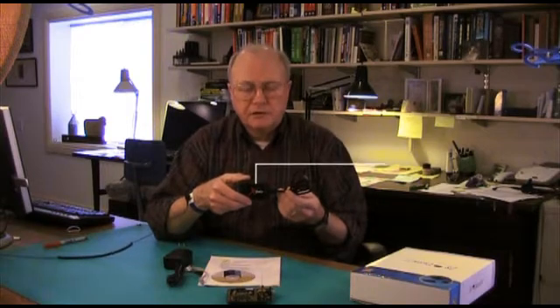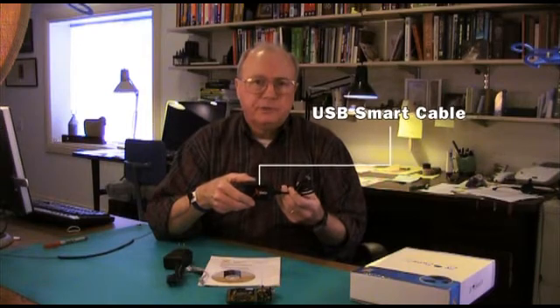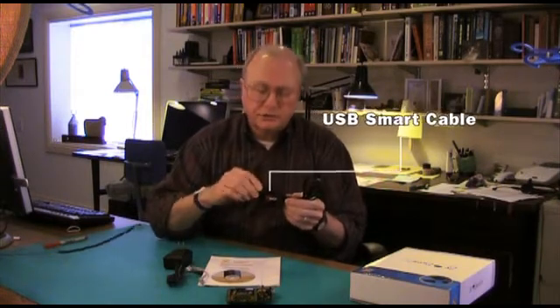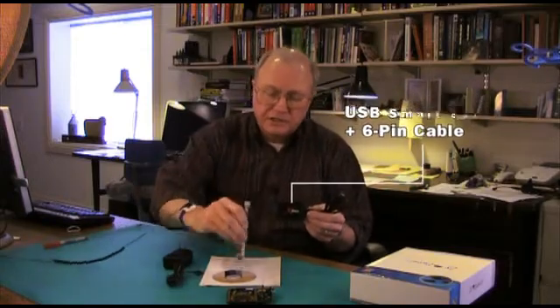The kit includes this USB smart cable that makes a connection through a USB port to your host computer, so that when you do development work and you have code to run, you can download it through the USB port to this pod, and then through this 6-pin cable that connects down to the microcontroller development board.